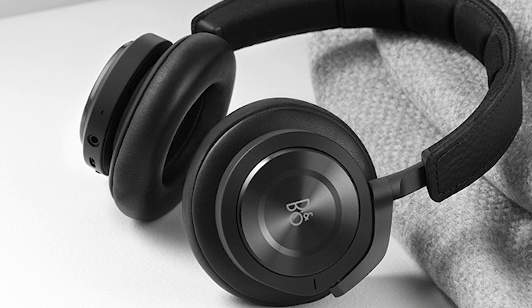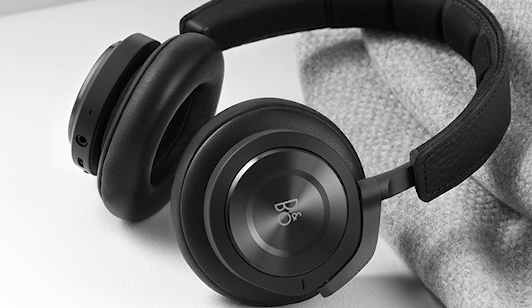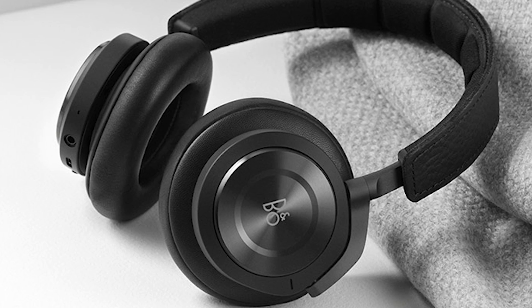As usual, B&O Play didn't disappoint me — design, comfort, sound quality, always best of the best. It does sound as good as the B&O Play H8, maybe even better. Everything sounded great — sound was crystal clear on vocals, instruments, and live music sounded amazing. By the way, the H9i headphones have a battery life of about 18 hours when using Bluetooth and active noise cancelling, perfect for long rides and flights.